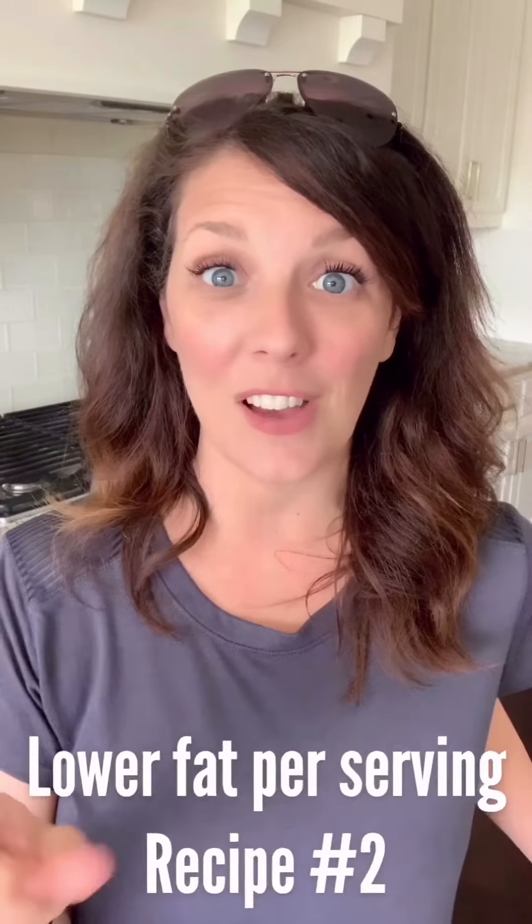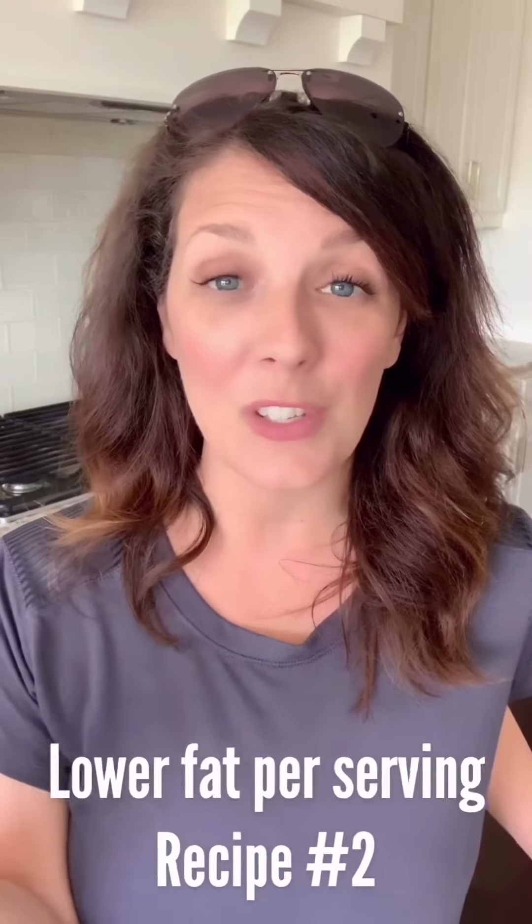Alright, that is it. If you want the full written out recipe, head on over to HungryVeganMama.com. Click on my blog and you'll find it there. You'll also find another recipe for a cheese sauce — pretty much the same thing, just with a little different substitutes here and there to make this have more volume, less fat and calories per serving — because I know some of you want this almost zero fat. So check it out.